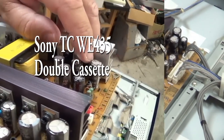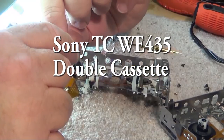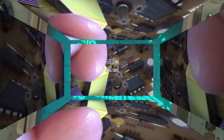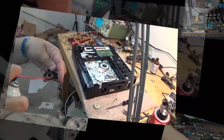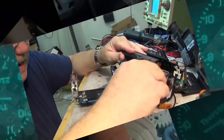In today's video we're going to look at a cassette deck. This one's a Sony TCWE-435, a double auto reverse cassette deck. It has a bit of a problem that's going to require complete disassembly to repair it. These are relatively cheap decks with a lot of plastic parts, as you will see. Coming right up on Tech Talk.